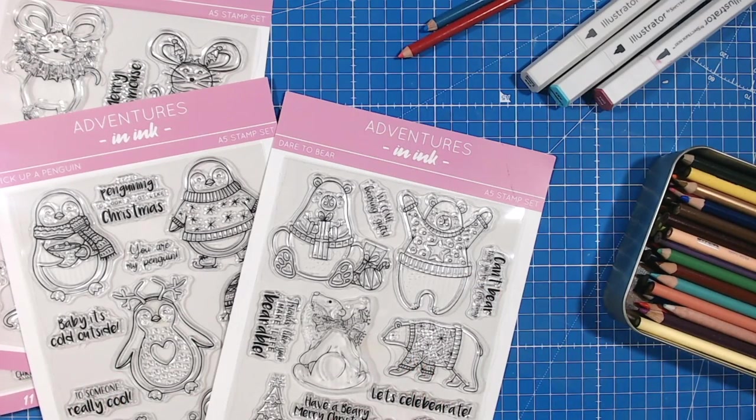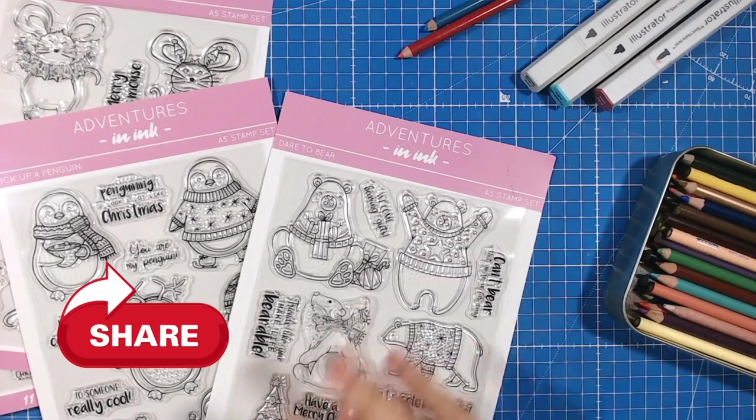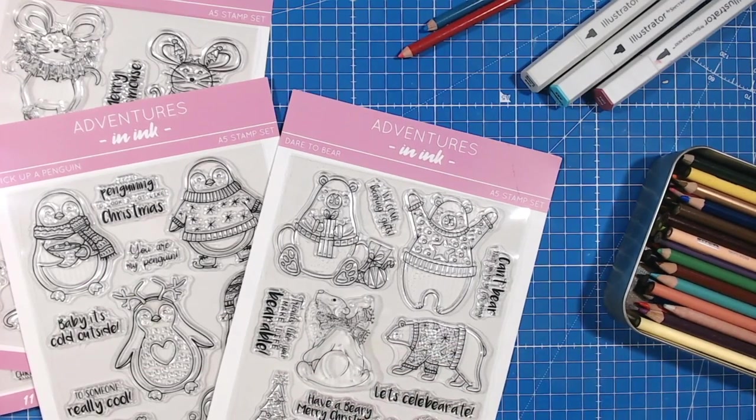If you love this sort of video, we'd love it if you could like, subscribe and share with your crafty friends. Now let's get straight into the tutorial.